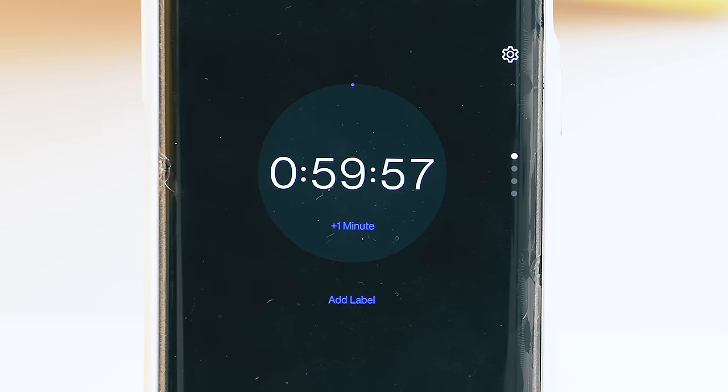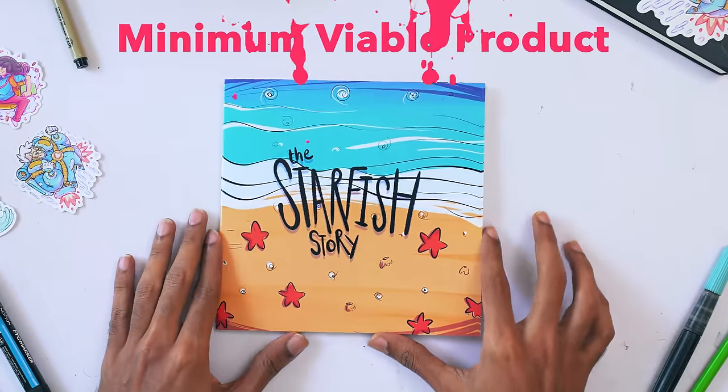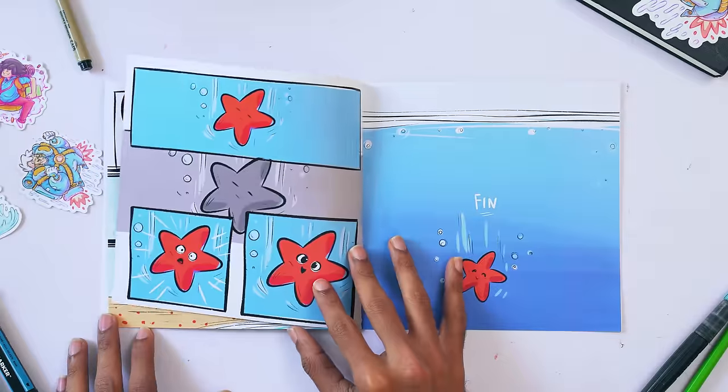But when the clock stops ticking, you finish the comic. And then you will have what we call an MVP. Depending on your skill level, your MVP might be looking different and that's fine.